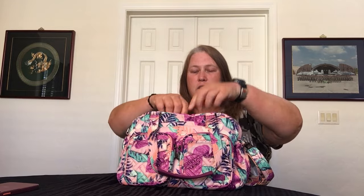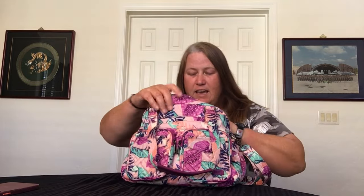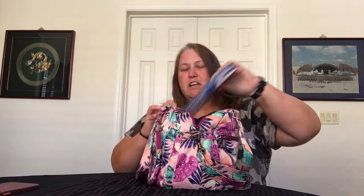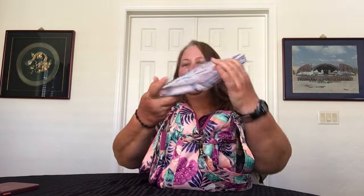Inside has one main compartment with double zippers. Inside it looks a bit of a mess, but it's an organized disaster. I have my Vera Bradley undated planner — the one I'm currently using for 2024. I had it in there because I had an appointment today, just in case I needed to write some more stuff down.